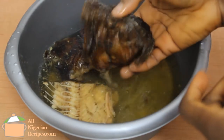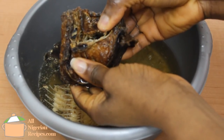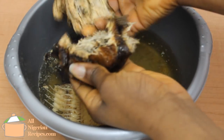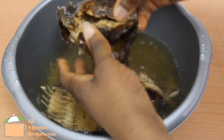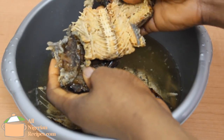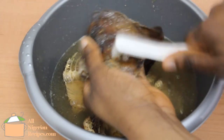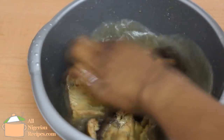When the dry fish is soft, clean, debone and break them into pieces. Rinse them very well. Some dry fish contain lots of fine sand, so make sure you rinse very well.